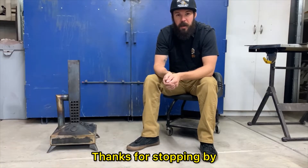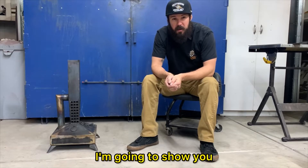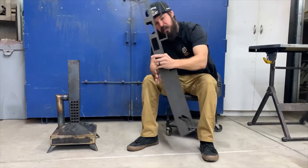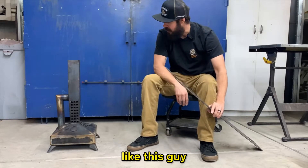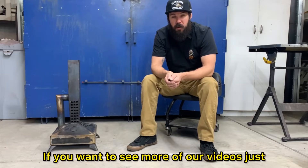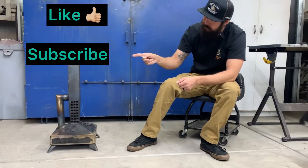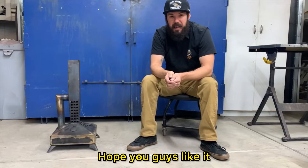How's it going everyone, thanks for stopping by and checking out the channel. On today's video I'm going to show you how I turn flat plates like this into a working smudge pot like this guy. If you want to see more of our videos just remember all you got to do is subscribe. All right, let's get into the video — hope you guys like it, enjoy.